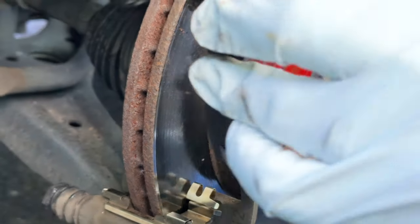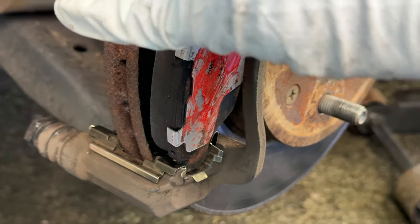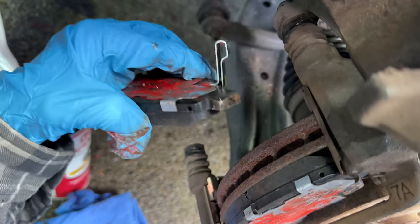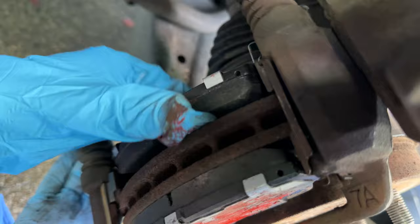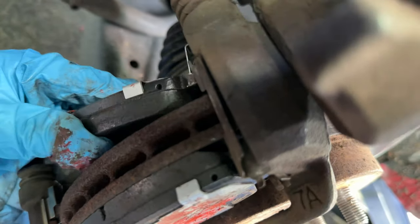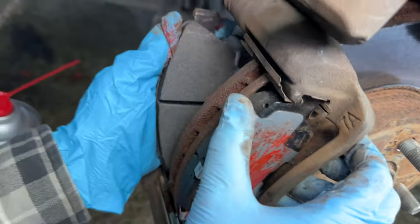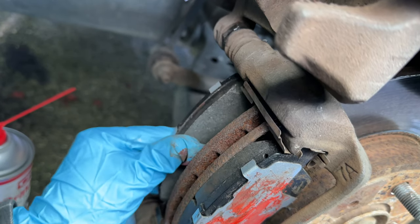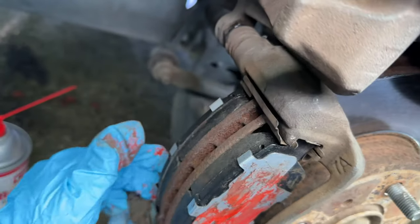Put the bottom outer pad in first — you can see where it's going to notch in. The top slid right in. When the hardware is new, you can't just push one side and tip it; you have to get the top or bottom started and then slide it in evenly because the new hardware is very thick and tight. Start on the top, keep it toward the outer edge, get the top in place, then get the bottom in place, and push it in evenly. If it gets crooked, slide it back out and start again.